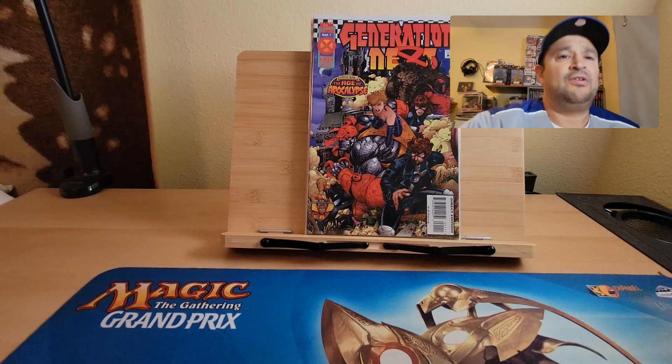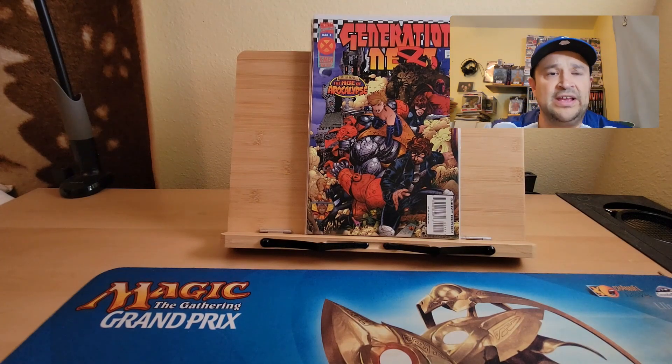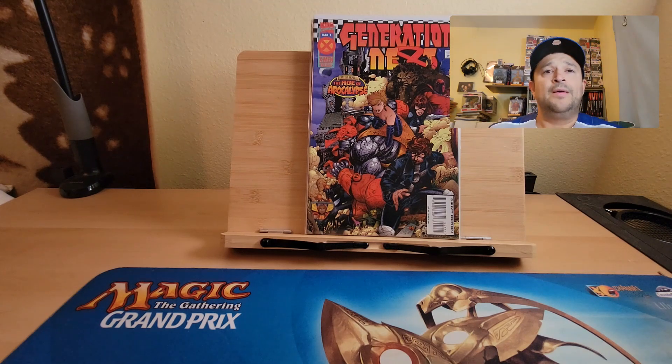If you've been watching some of my earlier videos, you know I'm getting back into collecting the first Age of Apocalypse, which was in 1995. When this series hit, people loved it. It was a monthly title and stretched out across like five or six books, maybe even more, and I kind of want to read it that way.